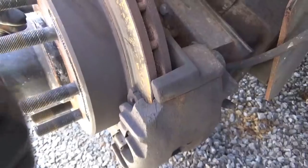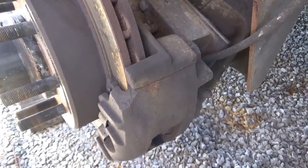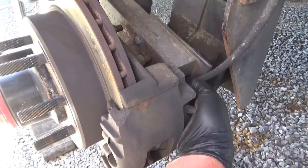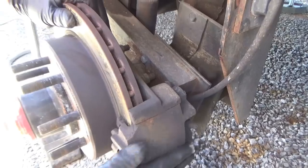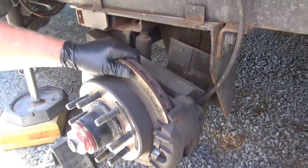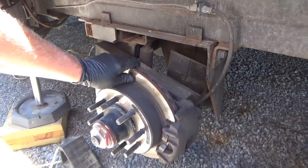This is the caliper sticking shut. I got to figure out why that's doing that and make it so it opens up. Plus, it looks like I got to get brake pads. Where do you find those around here? I do not know.